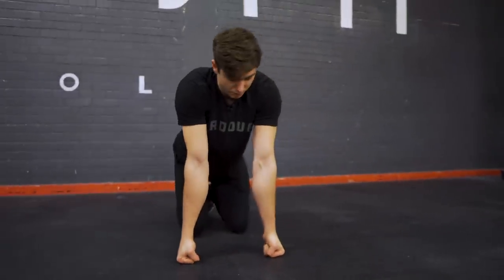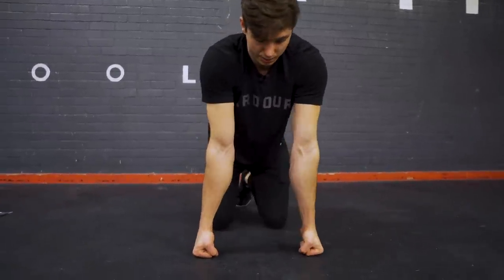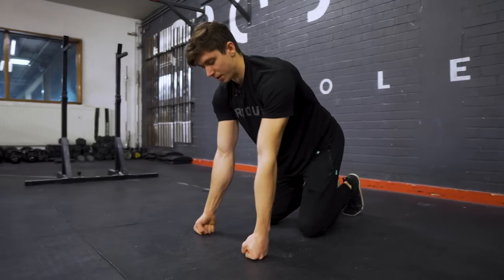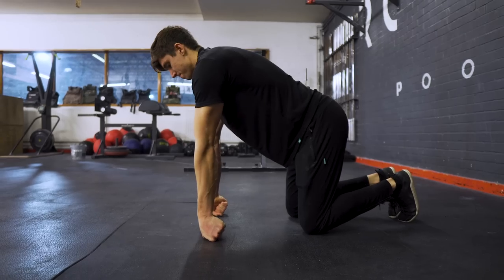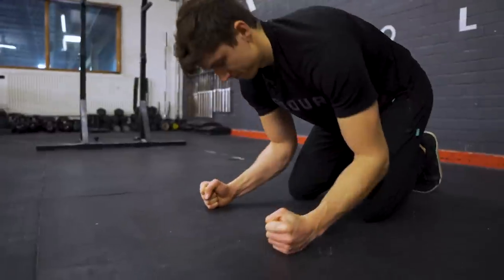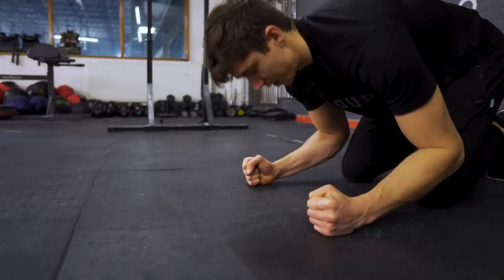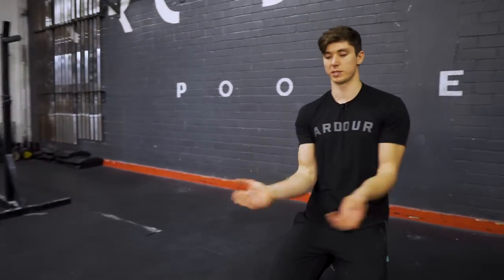Finally to finish the wrist warm-up, we're going to do some rocks — ulnar and radial deviation. In that fist position, roll as far forward as you can with the wrists, then rock back bending the elbow slightly. We're going to do 10 in total. Hopefully the wrists should be feeling a little more warmed up after this.